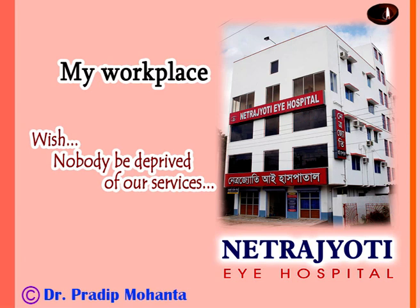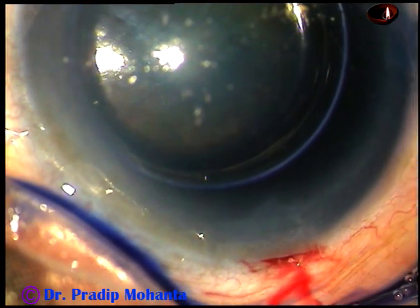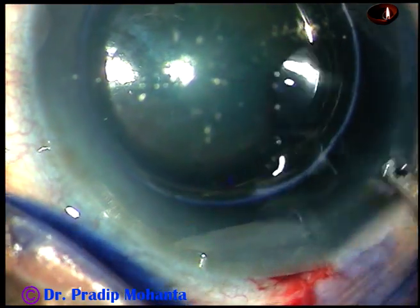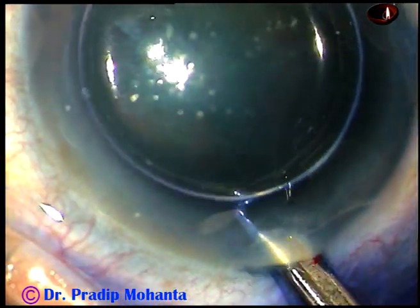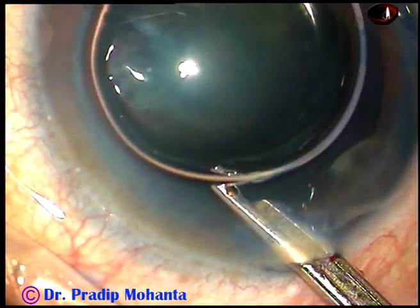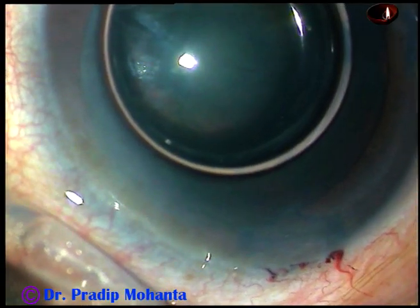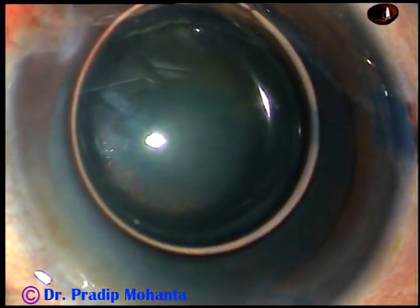Friends, welcome to my hospital at Ranaghat, West Bengal, India. This is phacoemulsification of a cataract with grade 2 plus nucleus sclerosis. In this video I want to show the ABC of phacoemulsification — that is, the divide and conquer technique of phacoemulsification. This is a very safe technique for beginners.